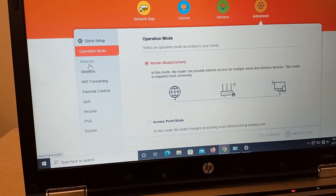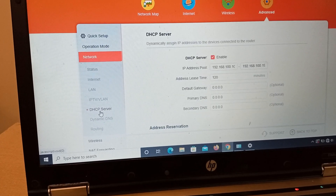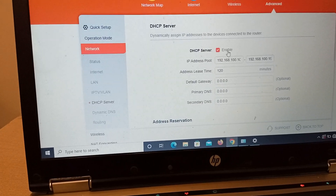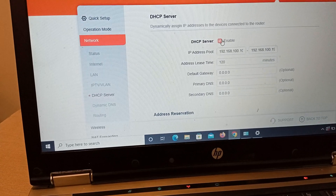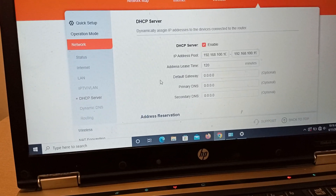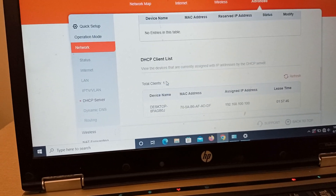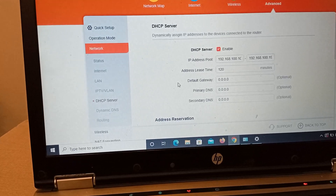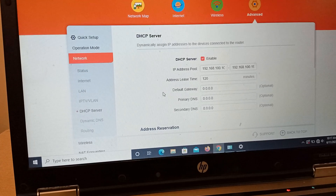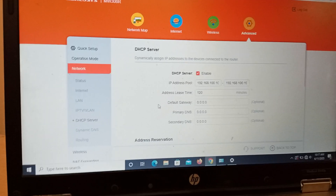There is one step you must do: keep your device in router mode. Go to Network and make sure your DHCP is always on. If the DHCP checkbox is unchecked, check it. Always make sure this is enabled. Now your device is almost ready to be set up as a router.